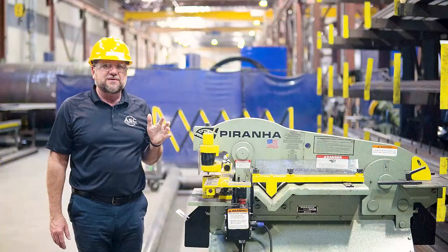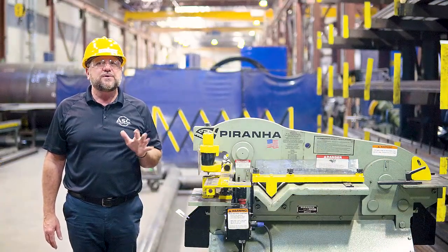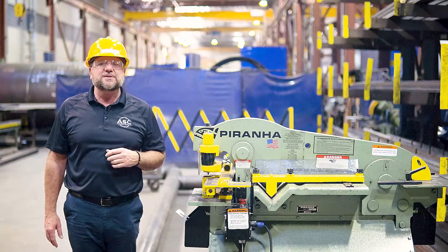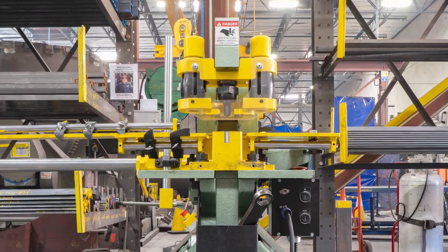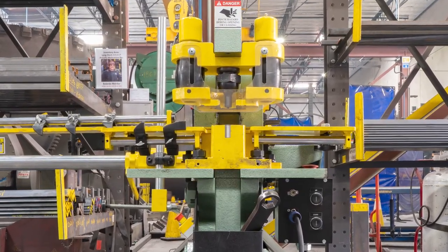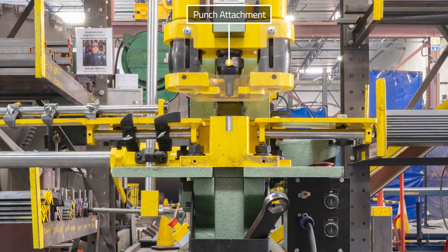Now that the machine is set up and control functions have been reviewed, we will review and demonstrate individual workstations. This is the punch station, and this station is used to punch holes in material. It utilizes three main components: the punch attachment, the die block, and the coupling wrench.